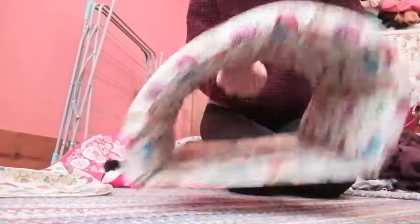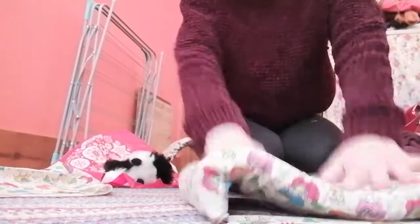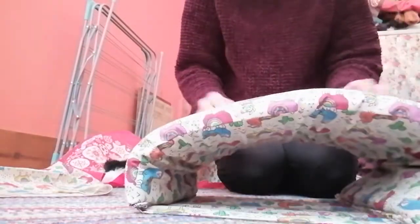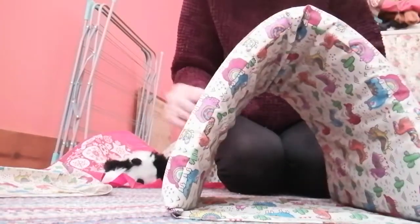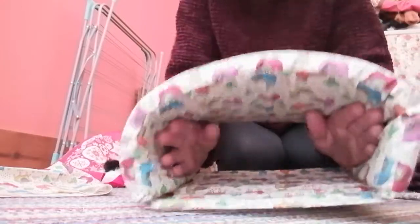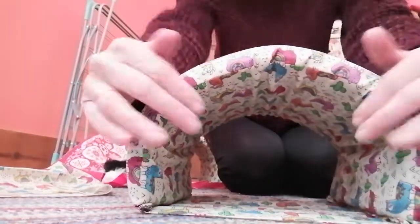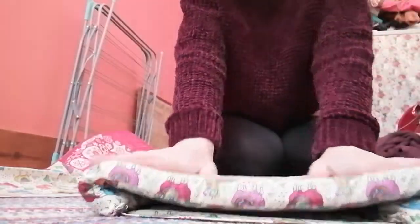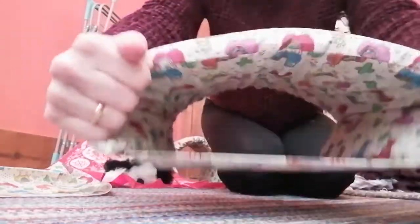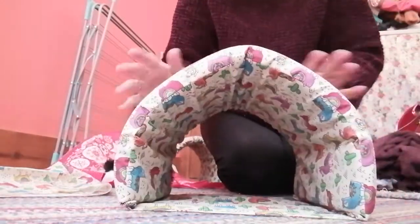If the tunnel goes out of shape, which it probably will do in the post, the best thing to do is to fold it in half and let it pop up, then get your hands inside and really force the sides out. It will reshape, but when it's been in the post for a while, they do tend to look a bit rubbish.